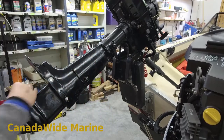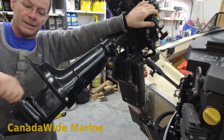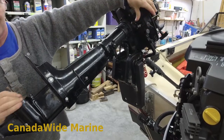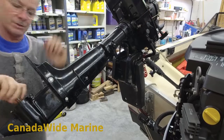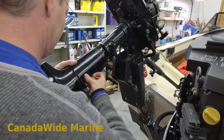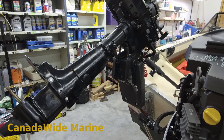Still in neutral at the bottom, still in neutral at the top. Shift it into forward — it clunks into gear. Can't turn back. Into reverse — it clunks into gear. So my shift linkage is adjusted correctly. The last piece of this puzzle is a little bit of grease on the lip there — it just helps it work its way in and makes it easier to take out next time too.